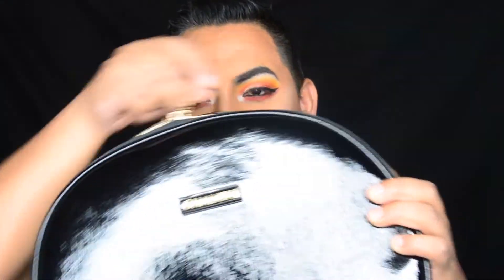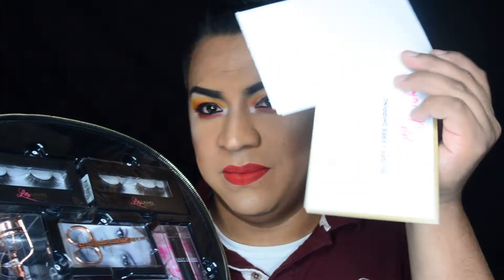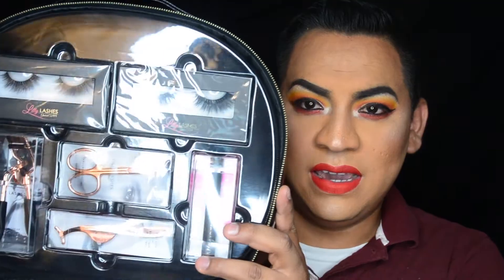I pretty much got the same thing but different lashes. It comes with my receipt and the postcards. The first items I got were in gold, and this one I got in rose gold.